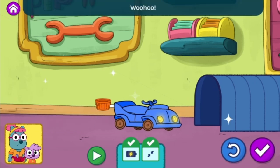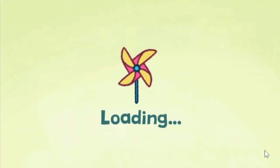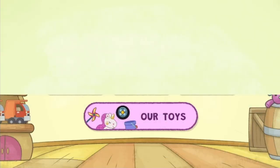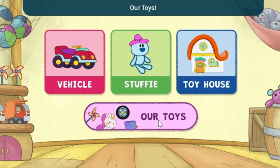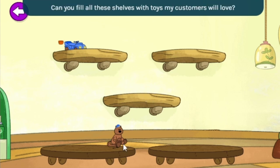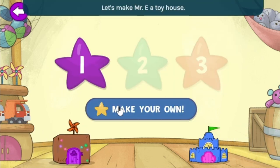Yes! Woohoo! This toy has everything Mr. E asked for. Oh, wow! This toy is just what I needed. Choose a toy to create. Our toys — marvelous toys! Can you fill all these shelves with toys my customers will love? Choose a toy to create. Toy house! Let's make this.